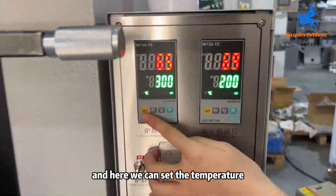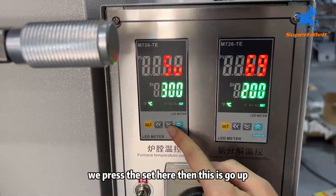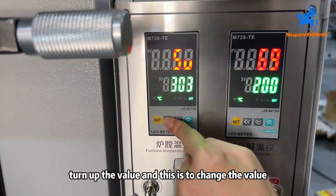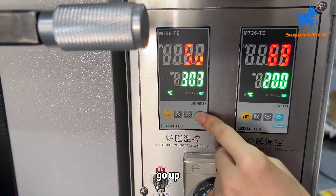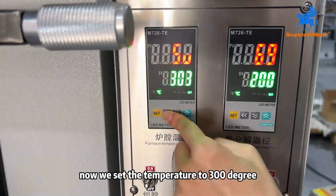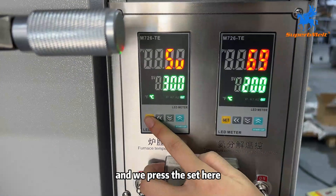Here we can set the temperature. This one is for the furnace. Inside of the furnace, we press the set here. Then this is to go up — turn up the value, and this is to change the value. This is to go down. Now we set the temperature to 300 degrees, and we press the set here.